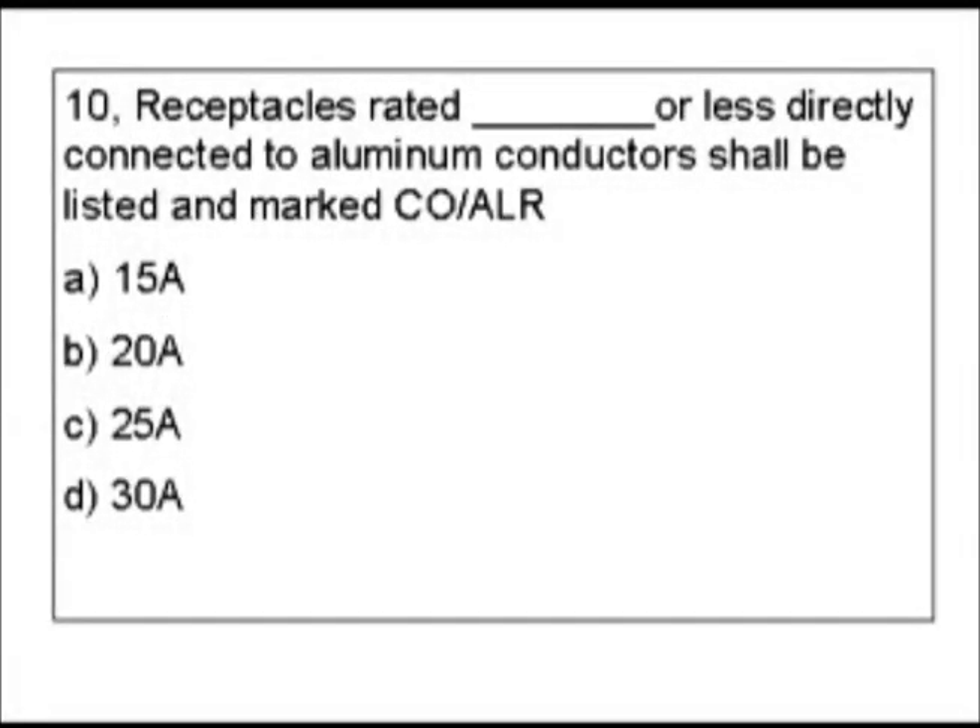Question 10: Receptacles rated blank or less, directly connected to aluminum conductors, shall be listed and marked CO/ALR. Our choices are 15 amps, 20 amps, 25 amps, or 30 amps. My first guess might be to go with receptacles, or I could go with aluminum conductors. Let's remember this CO/ALR marking because that's going to be important in finding our answer.